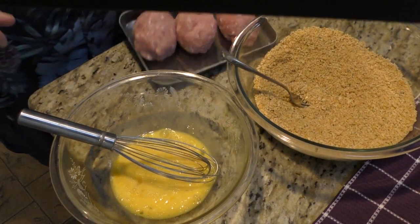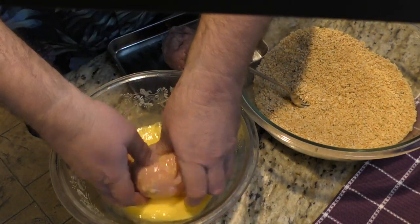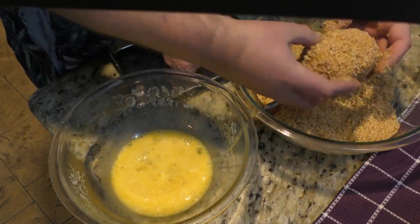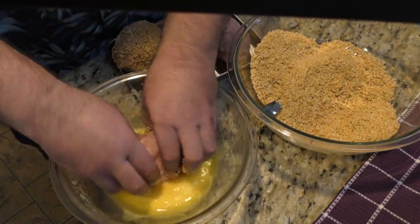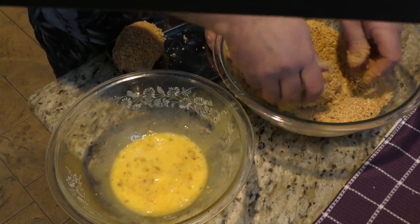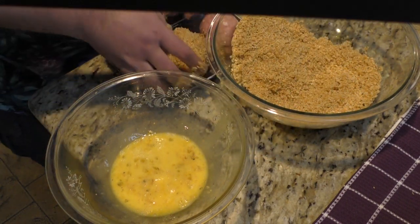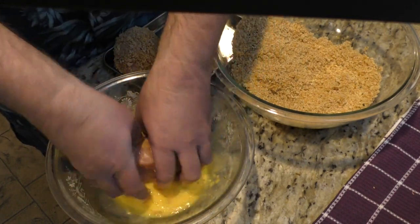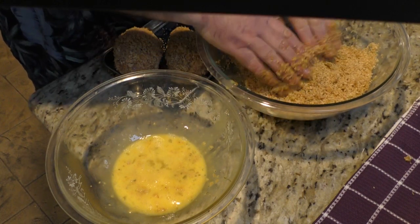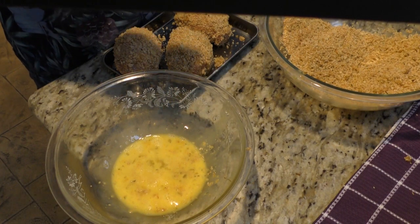Clean things up a little bit — I think it's time to start putting these together. First thing, give it a good coat in the egg wash, then into the panko it goes. Make sure it stays together — you want a really nice coat. Rinse and repeat: put it through the dredge, cover it up really well, make sure it doesn't fall apart. Into the panko and Uncle Steve's it goes. That is a good-looking scotch egg.